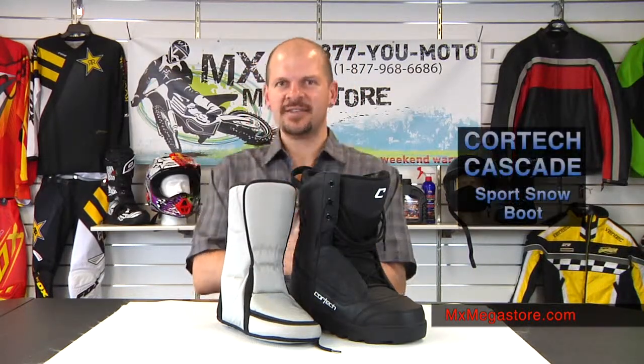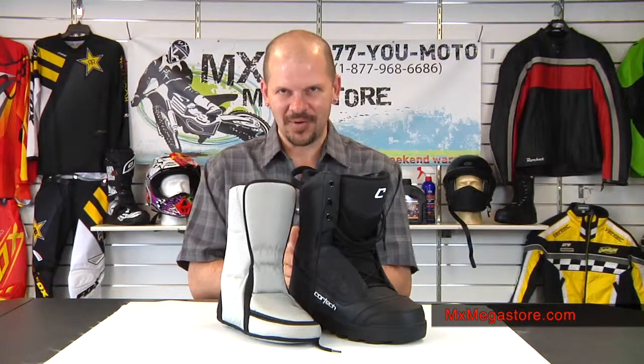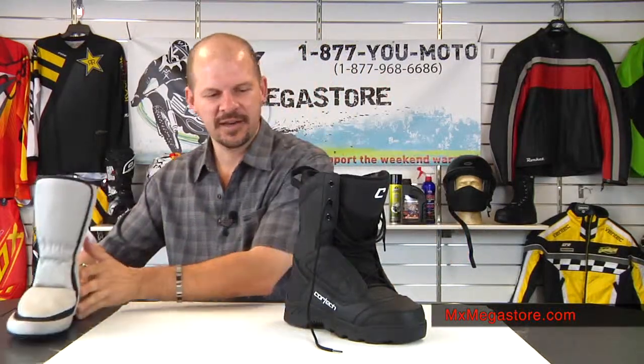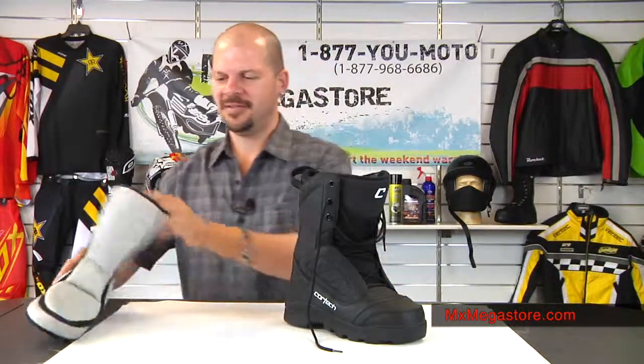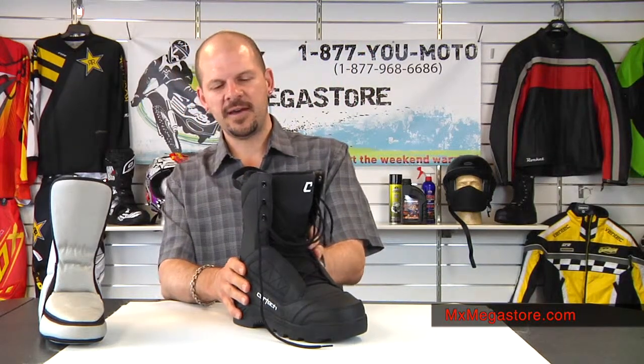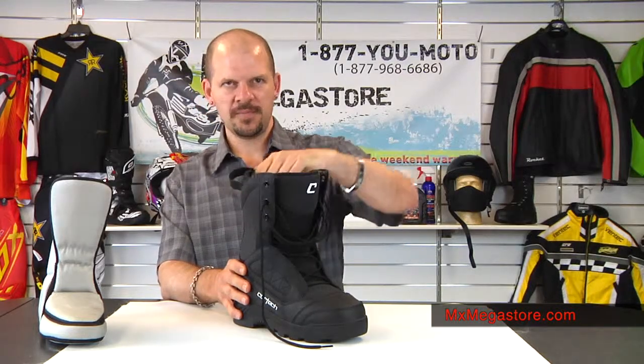Today I'm going to introduce to you the Cortec Cascade Sport Snow Boot. The boot itself is constructed of a polyurethane upper, so it's very sturdy and strong. It's also waterproof, which is really excellent — you definitely want that especially out in the snow.